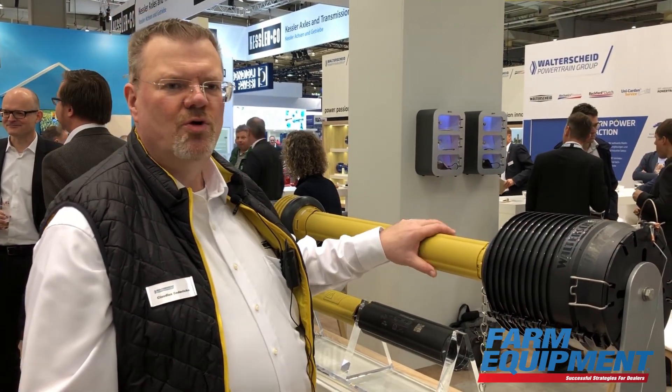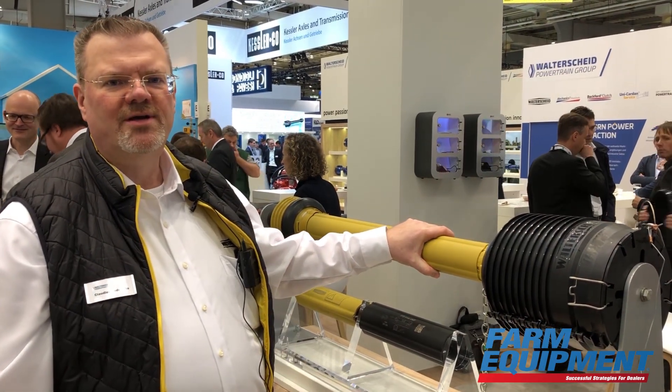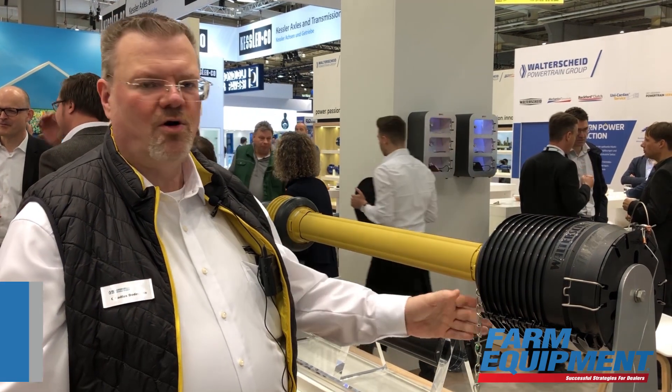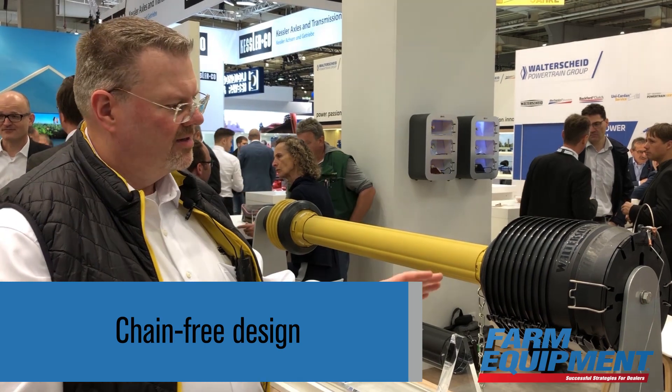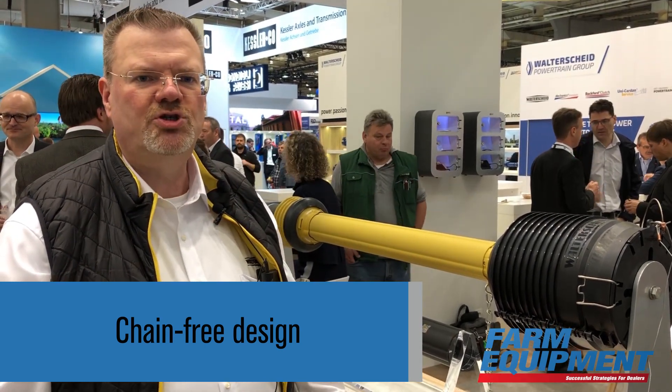With our new ripped tube, it is possible to get rid of one chain, but in combination with a full guard adapter, the whole shaft is absolutely chain free.